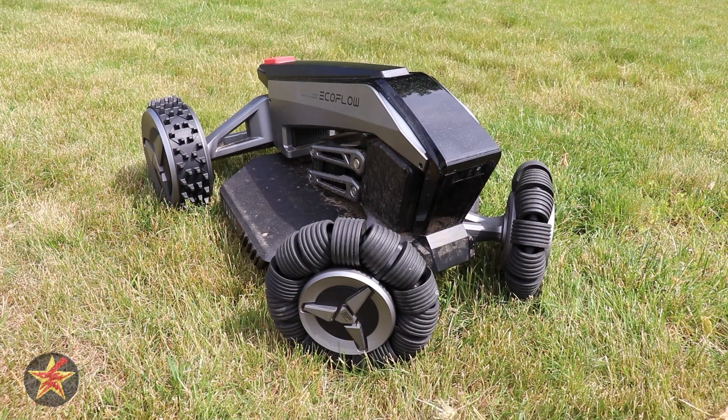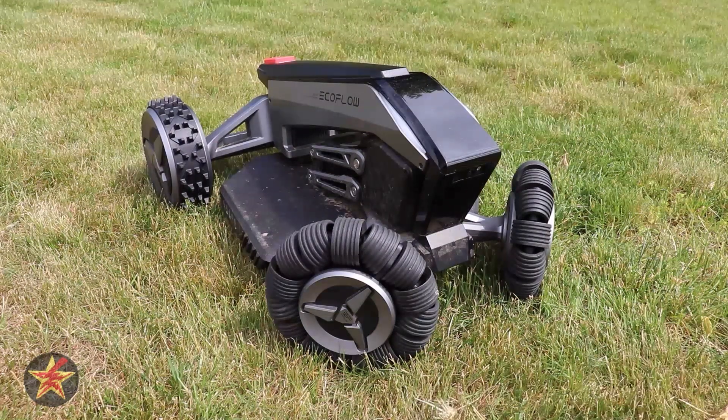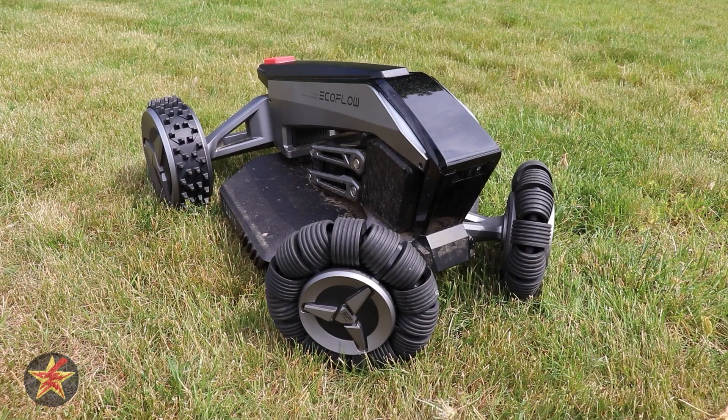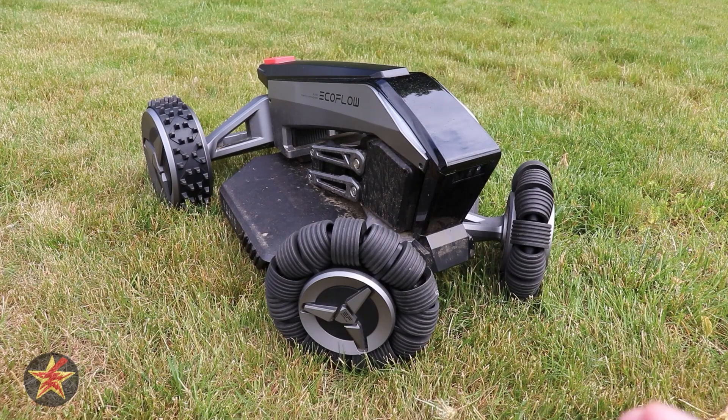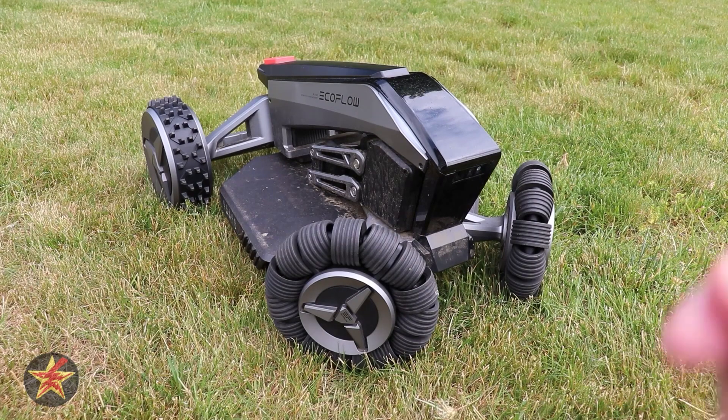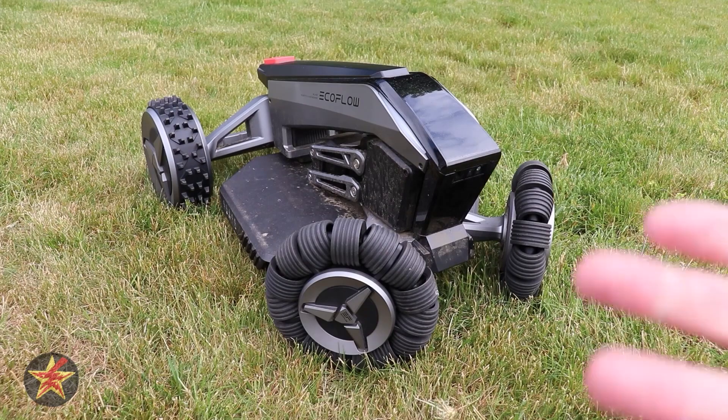Sometimes the EcoFlow gets stuck in divots because of how it whips from left to right when turning. If a wheel barely catches a divot, the rear axle pivots and it declares itself stuck. I wish it would slow down instead of spinning so aggressively. I'd also like a blade replacement reminder in the app — a timer or alert — since every three weeks you need to change them but there's nothing notifying you. That's a consistent issue.